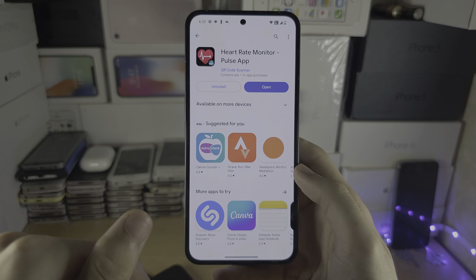We're just going to open up the app. There is an advertisement for this one — let's close out the ad. You can see how to measure: the flash is going to turn on, and you place your finger on the camera and the flash together so the finger is illuminated.